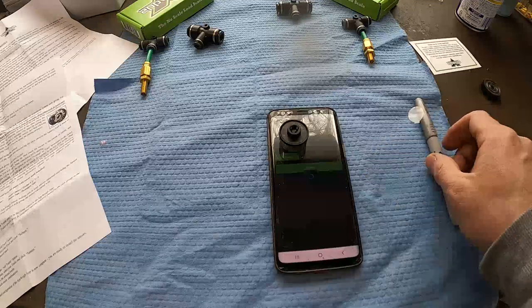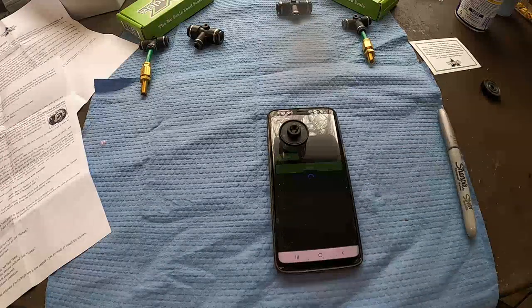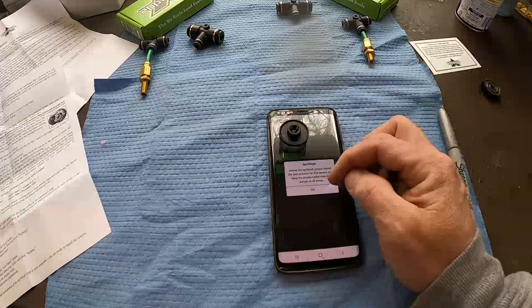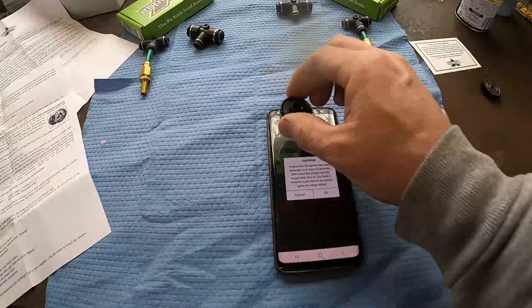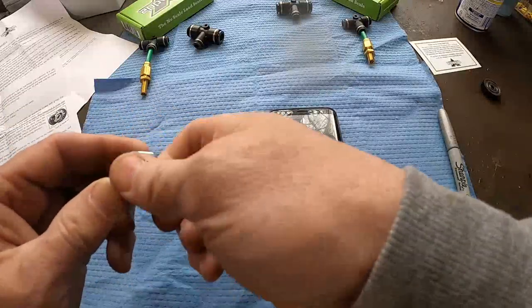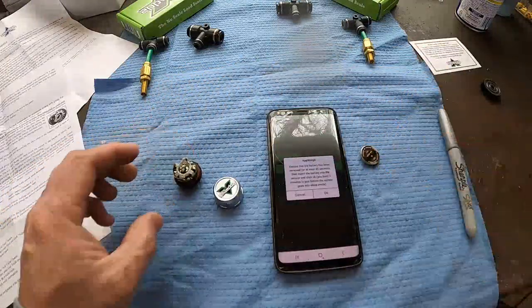I'd rather have quick updates and change batteries once in a while than wait 15 seconds. I'm going to be hauling gravel, so I want faster updates. This one did not pair. Let's try again — I'm going to remove the battery for 45 seconds and then try again. I'll move the other sensor even further away while we do this.